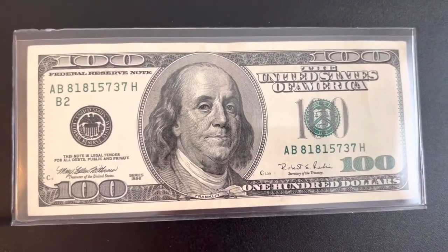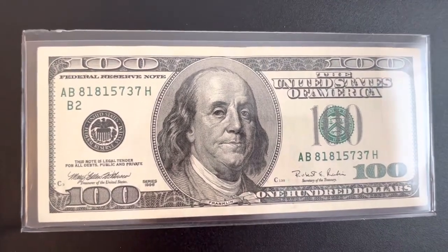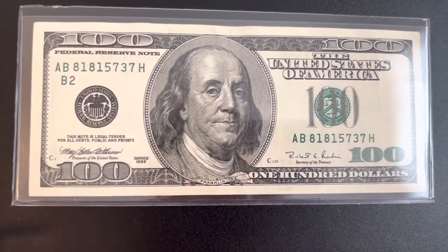Hello everybody, this is Money Collector 2022 and today I want to be telling you guys how much a 1990 series hundred dollar bill is worth.